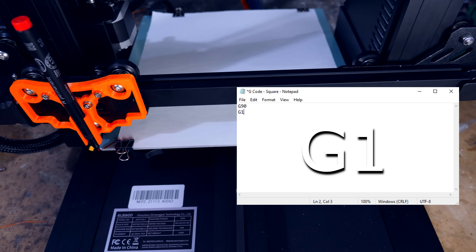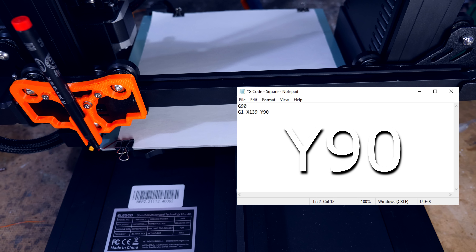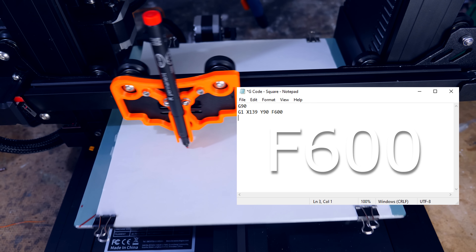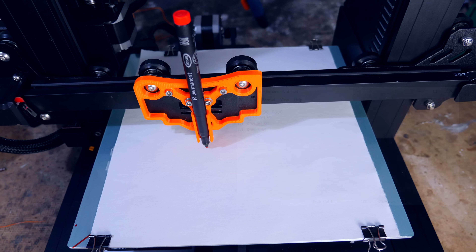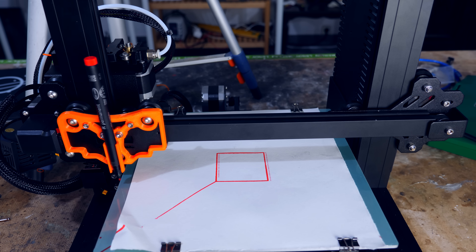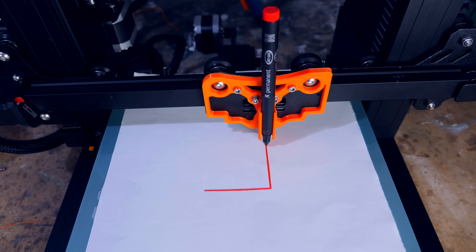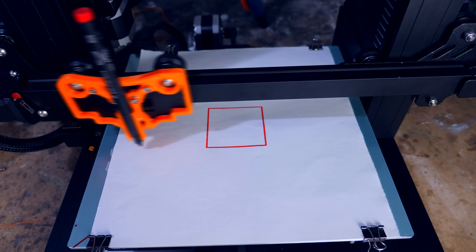I supported a red marker — that is red like the subscribe button you can click to support this channel. Now, let's imagine I want to order the printer to draw a simple square. I open a notepad and write G90, which tells the printer to count its position from the origin. Then G1, which means go, followed by X139, Y90, which sets the position where the pen needs to go, and F600, which tells the printer at what speed to move. After setting 3 more points, the printer draws a square. It would have done a better job if I had told it to lift the z-axis when the pen is not supposed to draw, but still, pretty cool.